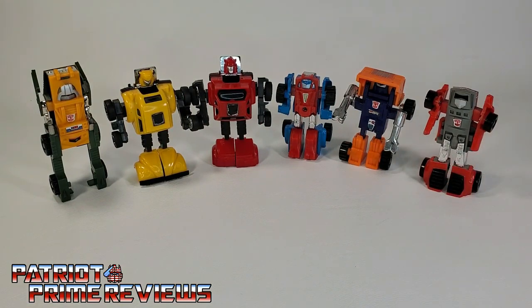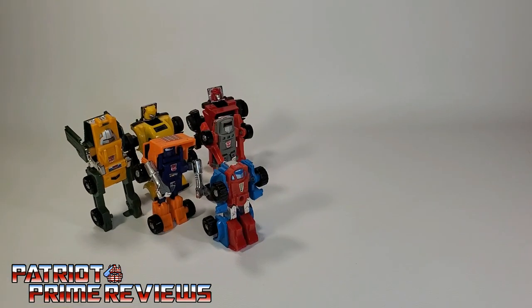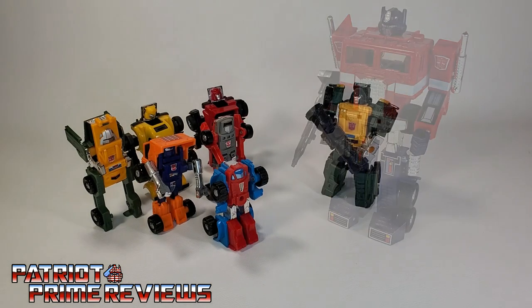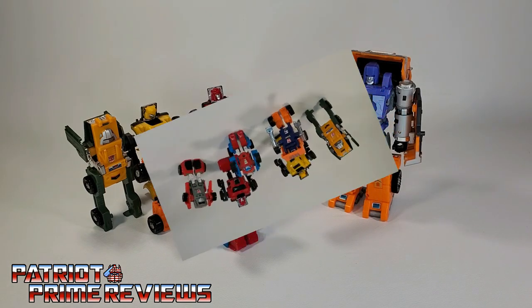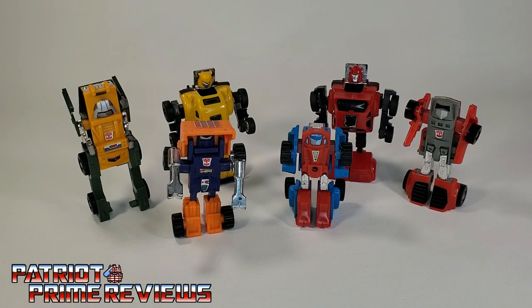Now for some quick size comparisons: here are the 1984 Generation 1 Minibots with Generation 1 Optimus Prime, Titans Return Brawn, War for Cybertron Trilogy Netflix Bumblebee, and Kingdom Huffer. The Transformers 1984 Generation 1 Minibots will always hold a special place in my heart. These little guys helped kick off my absolute favorite toy line, and I had them as a kid — every time I mess with them, I go back to those glorious days of the 80s. Granted, they don't hold a candle to the new modern figures with all the articulation and fancy transformations, but for me this is all about nostalgia. And we wouldn't have those great Transformer figures we have today if it wasn't for these guys right here.